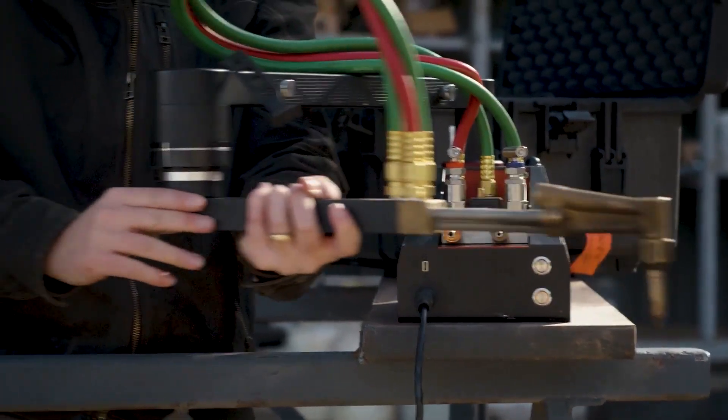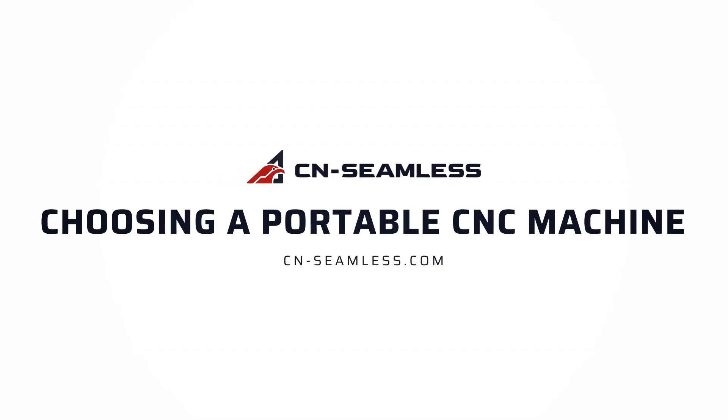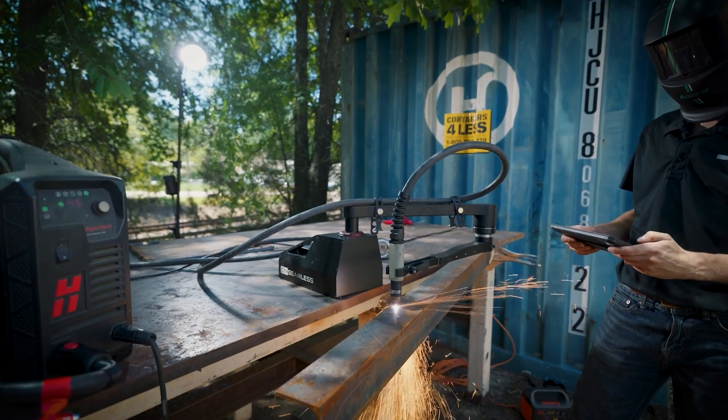Hi, I'm Josh Cooper, co-founder and CEO of CNSeamless, and today I'm going to be going through what to look out for when you're thinking about buying a portable CNC machine. You might come here checking out this video for portable CNC machines, what the differences are and the key benefits, and today I'm going to cover those.